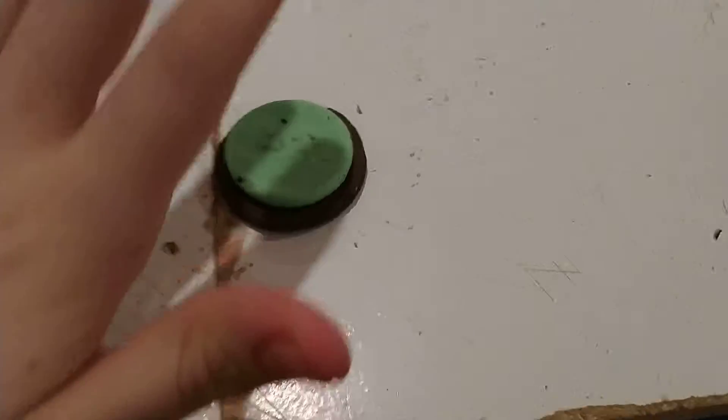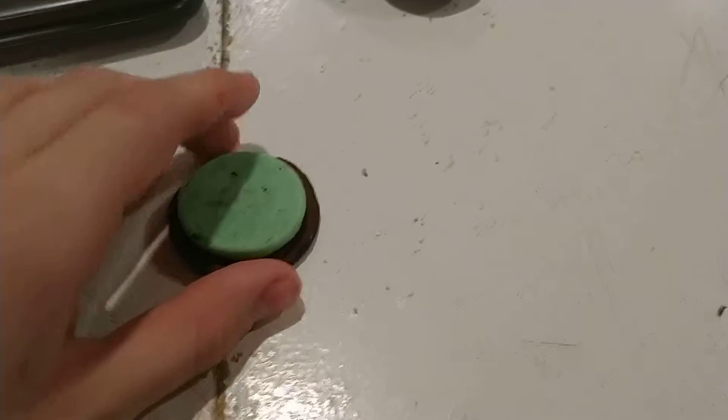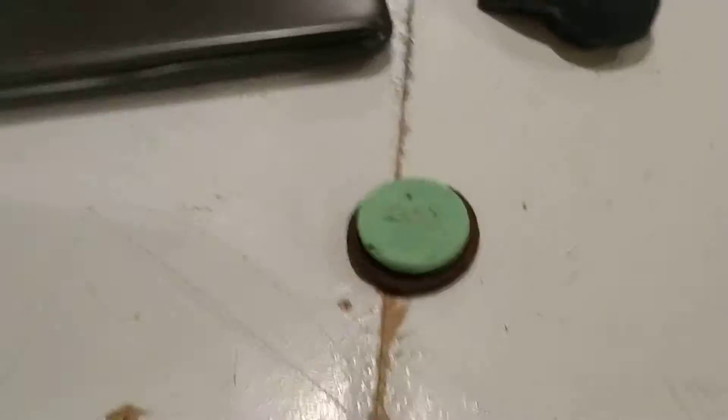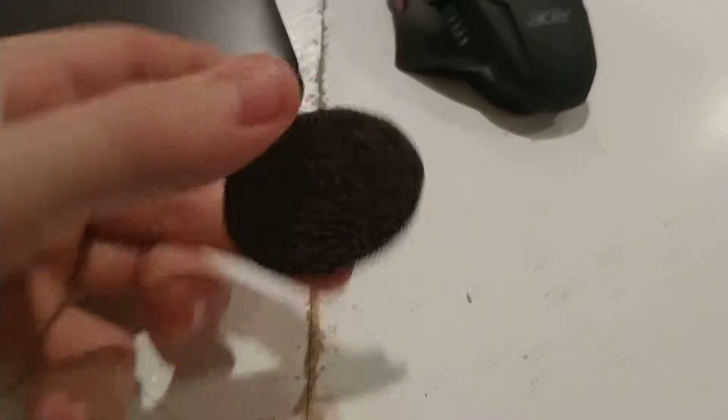Hello everybody, you know what time it is. Got the green mint here, you know that means it's time for Oreo review. This is episode 2 of Oreo review and this time I only have one Oreo, but that's okay because this is an amazing one that I've never had before and I've always wanted to try. This is a mint Oreo.